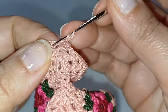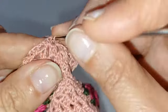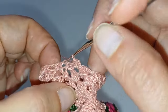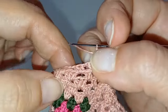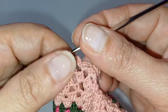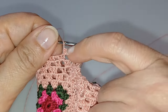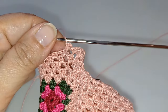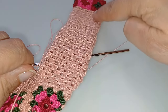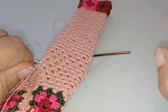Su questo punto faccio le due catenelle per tirare su il lavoro e nello spazio completo con due mezze maglie alte, poi vado avanti secondo la procedura mostrata in precedenza: 3 maglie negli spazi da tre, 2 maglie negli spazi da due, e così via. Ho fatto il primo dei 28 giri e ho iniziato anche il secondo; vado avanti fino a quando avrò fatto tutti e 28 i giri per allungare anche la gamba destra come quella sinistra.